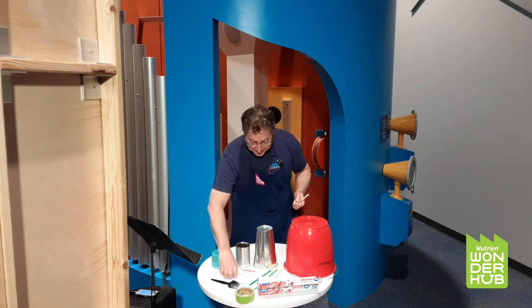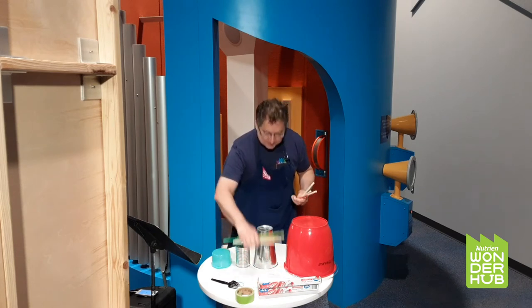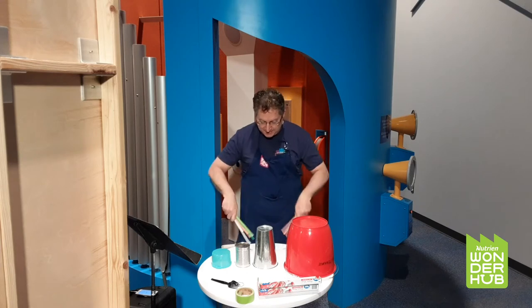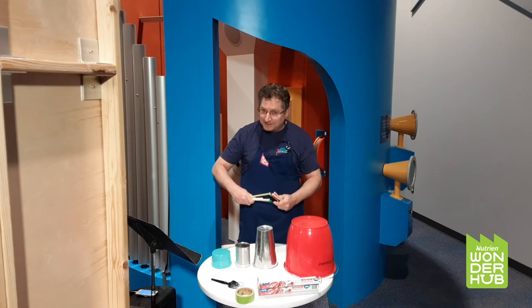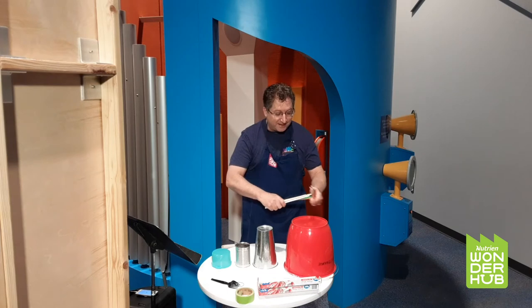One thing that people in Africa have been doing for a very, very long time is taking little branches from trees and bundling them together to make drumsticks. We actually still have sticks like this that we can buy at the music store. They have a very complex name — they're called stick bundles. Bundles of sticks. That was a little joke.